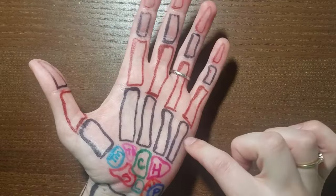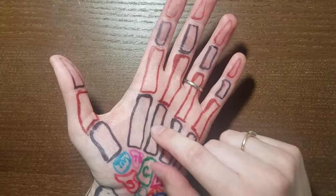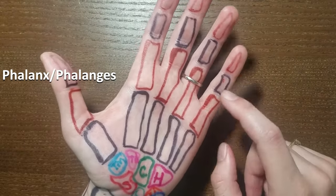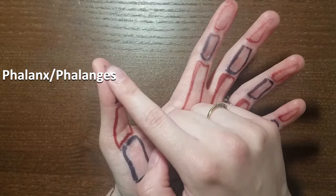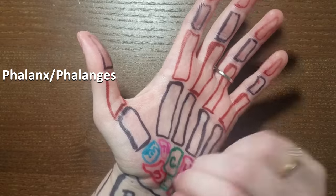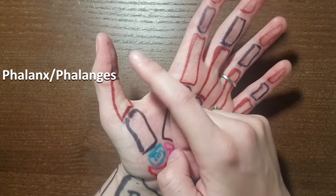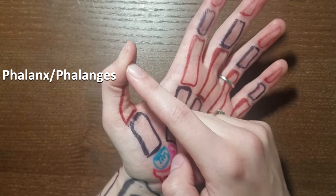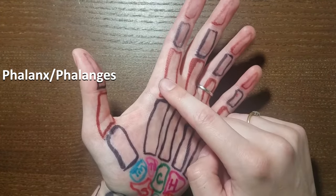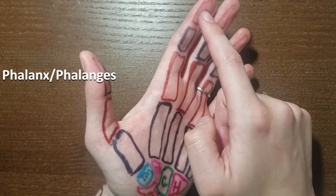All of the remaining bones are the phalanges — singular phalanx, plural phalanges. The thumb has two phalanges and the other fingers have three. In the thumb they're called the proximal phalanx and the distal phalanx. In the fingers they are called the proximal phalanx, the middle phalanx, and the distal phalanx.